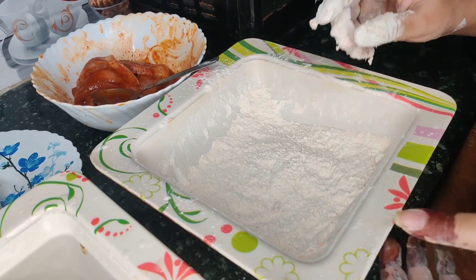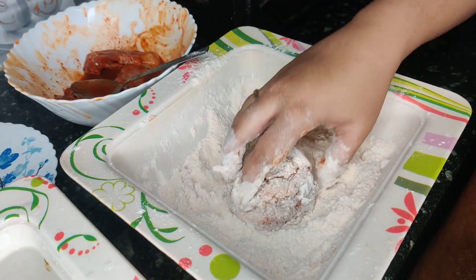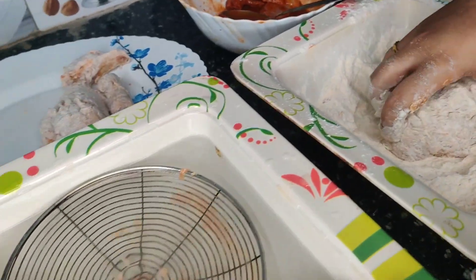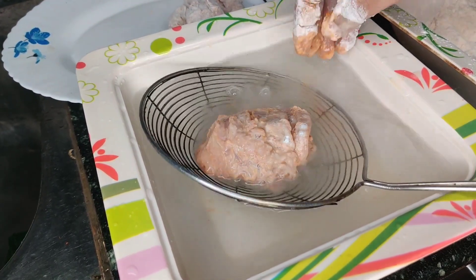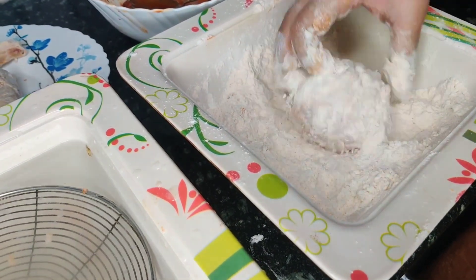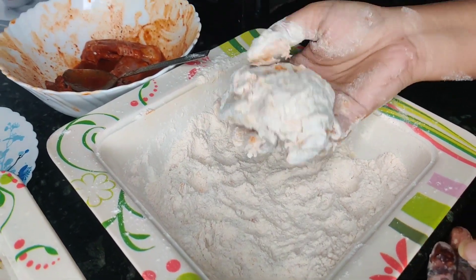For our third step, we will take our marinated chicken and dip it in this mixture. Coating like this — coat the chicken well on all sides. We will put the chicken in this way, coating it like this until the coating is fully done.